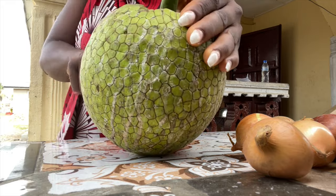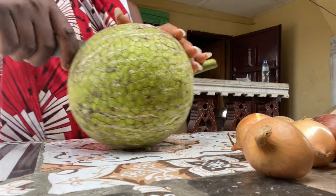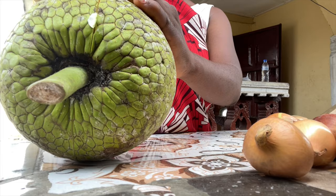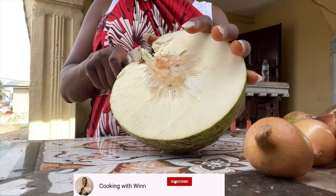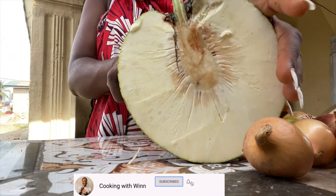I first want to apologize for any bad quality in this video because I made this video when I was in Liberia on my vacation. I went back home, enjoyed myself — it was a great time — so I decided to make a couple of videos while I was there.